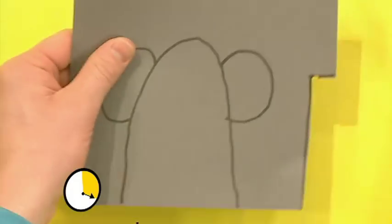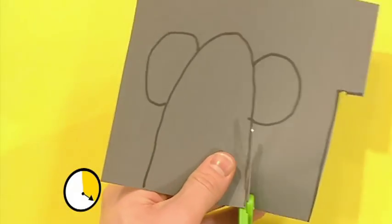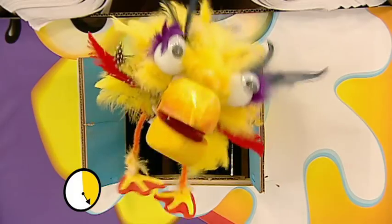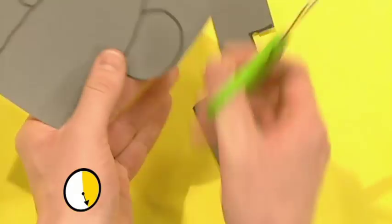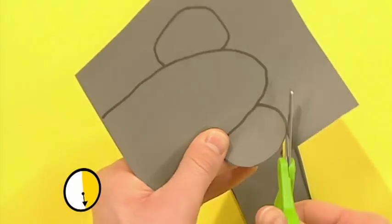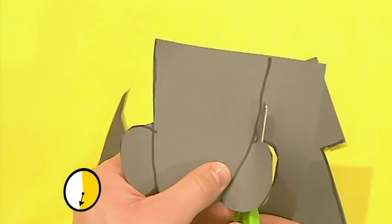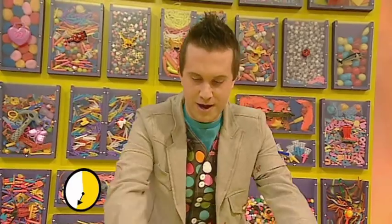There's one bit there, and now cut out the body. Be careful! I'm going to be very careful, Toki, don't worry. Halfway! Around we go. Right, there's his body.